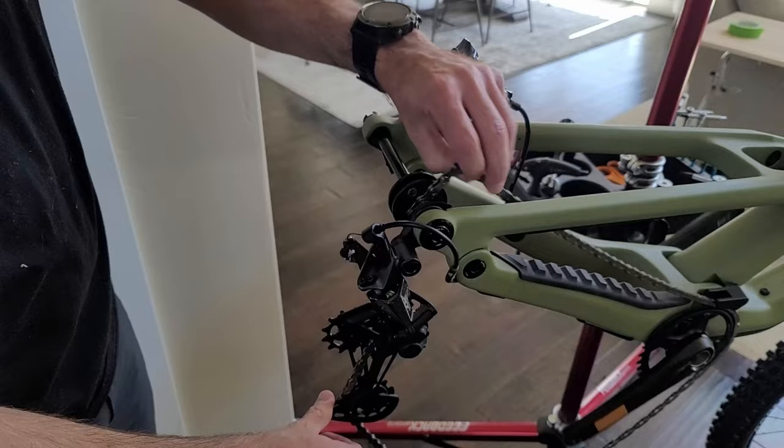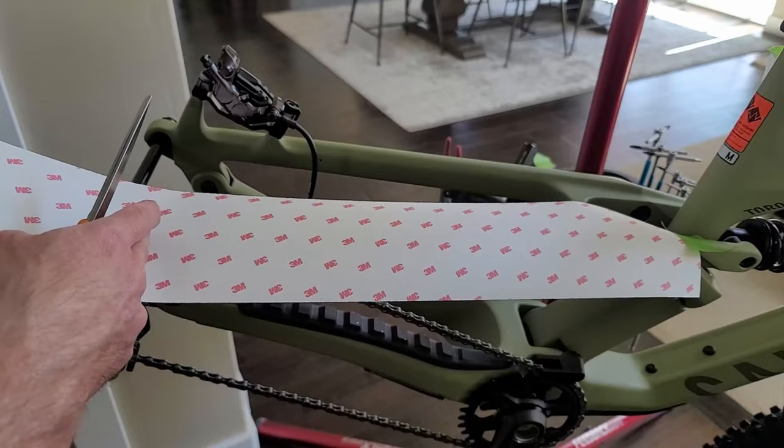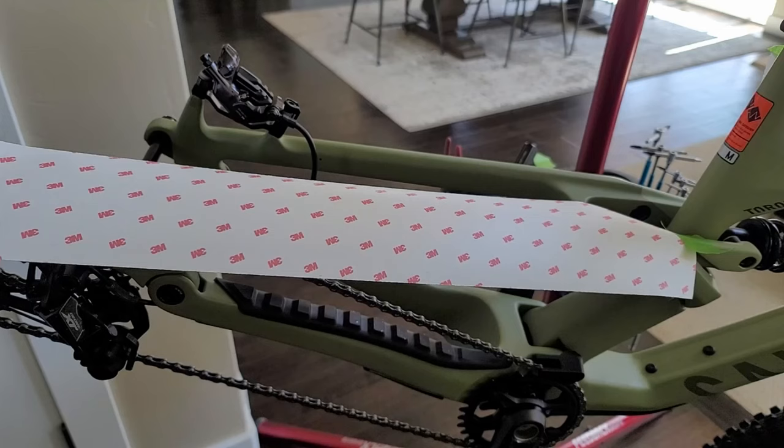First you're going to want to take off your wheels and any other parts that get in the way. I also removed a chain holder here just to keep the chain from slapping around and getting in the way. Then you're going to want to take some of this 3M protective tape that I bought off Amazon for about 20 bucks and cut a few pieces.